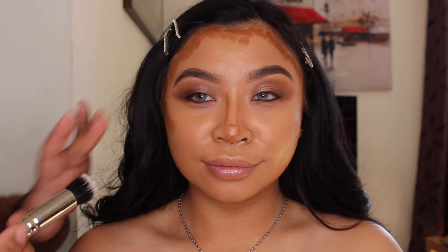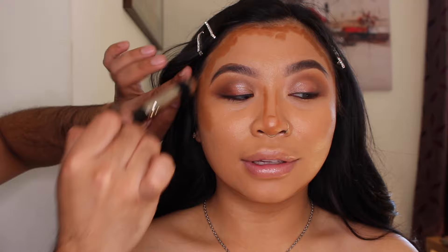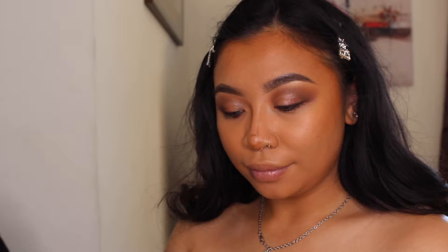I'm going to use this duo fiber brush, number 130, and just blend it out. Then you want to go back in with a smaller brush for the nose contour.